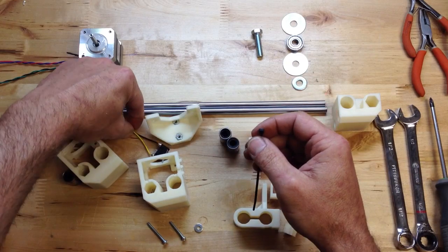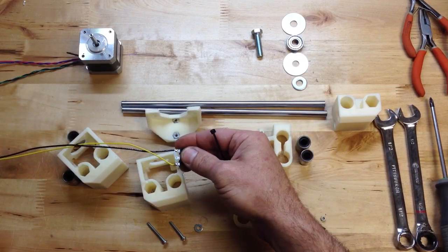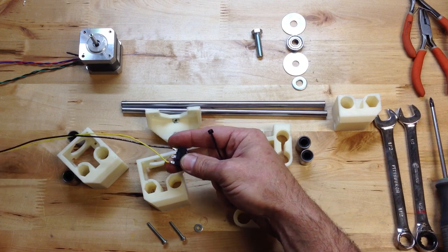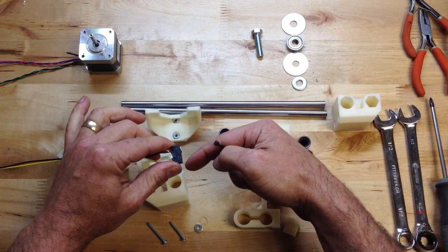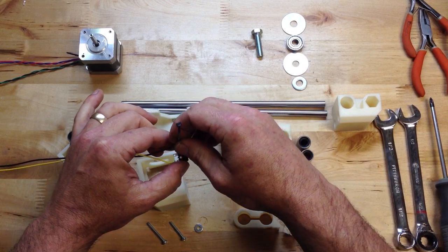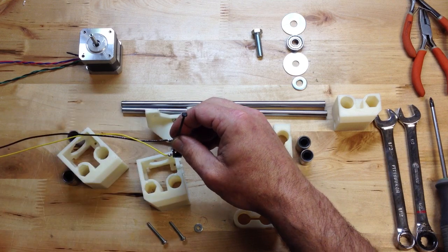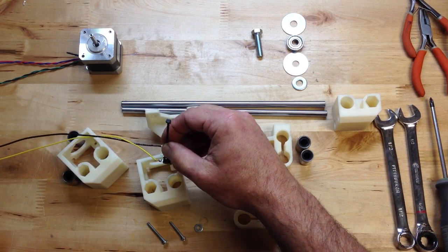I'm going to go down through the top on this end stop. The switch itself is going to point forward, so that tab is like that. I'm going to get these in there — let's see which way it's going to go. We're going to go like this.